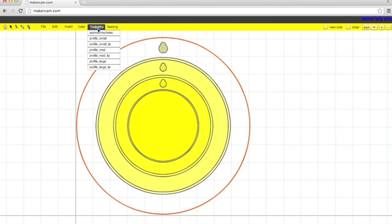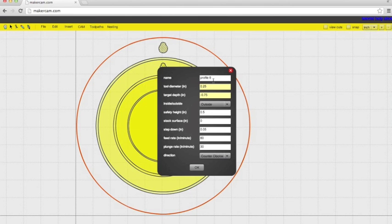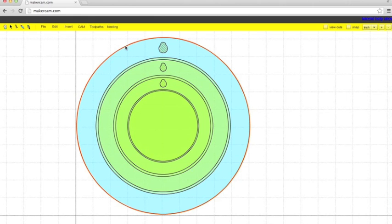Next, we're going to cut out the final toolpath — the outside of our large clock. That's going to be the same steps as cutting a profile that goes completely through the material. Name it something you'll remember. Tool diameter is going to be the same. Target depth, negative 0.74. We want it to follow the outside of the line. Safety height of 0.125, step down 0.03125, feed rate of 30, plunge rate of 10.